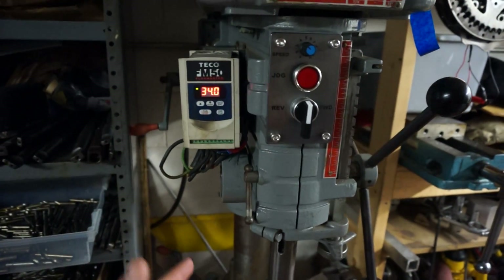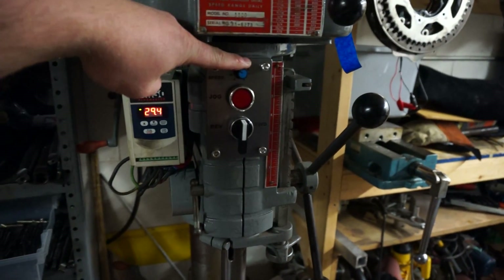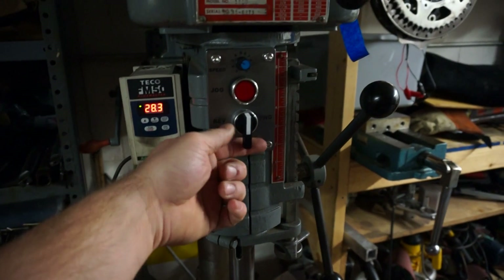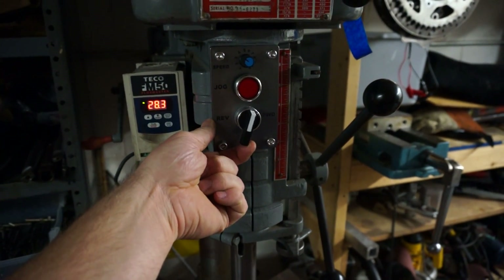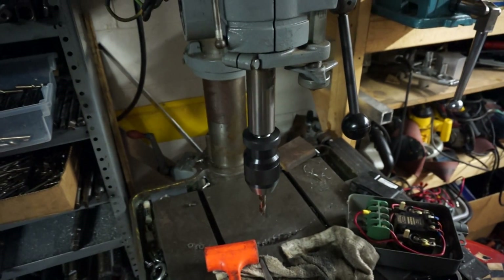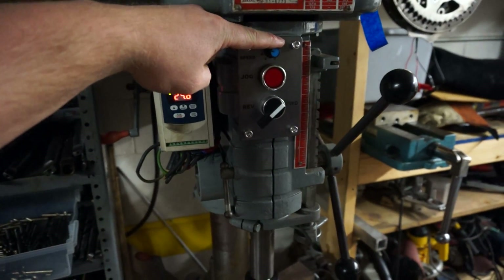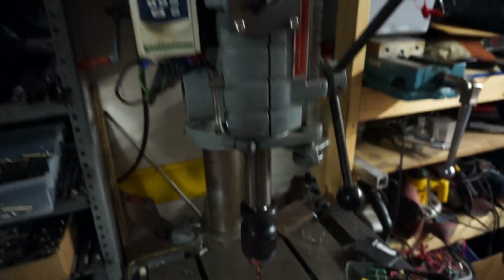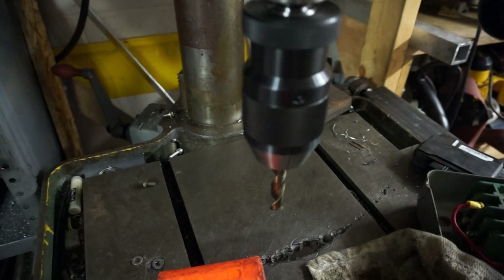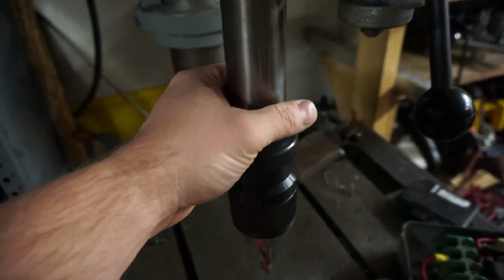You do have to do some math and eyeball it to figure out what your Hertz is going to be. Let's just set it at 30 Hertz. To engage the drill press spindle forward, you just switch this and it drives it forward. If you're too fast you can slow it down — that's two and a half Hertz now.